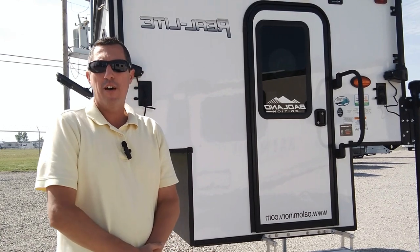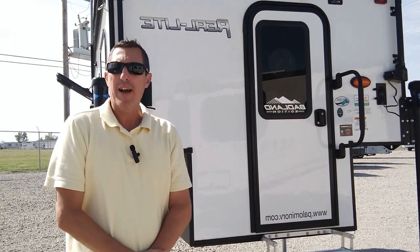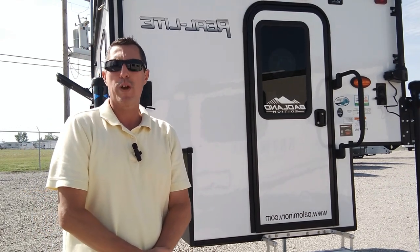That is the rundown of the 1604 Real Lite truck bed camper. My name is Doc and thank you for choosing Bell Camper Sales, where we will get you camping!